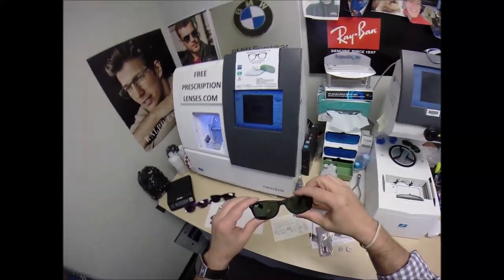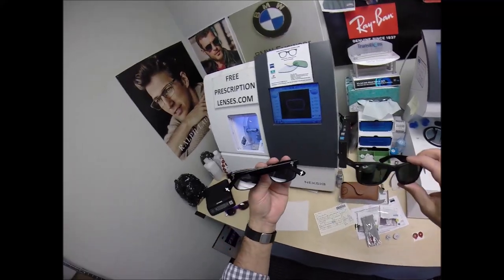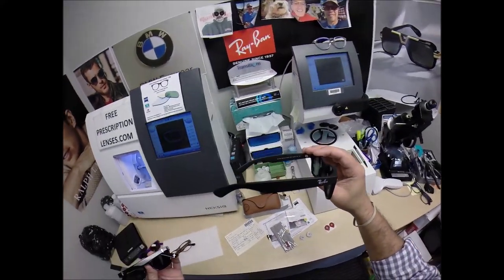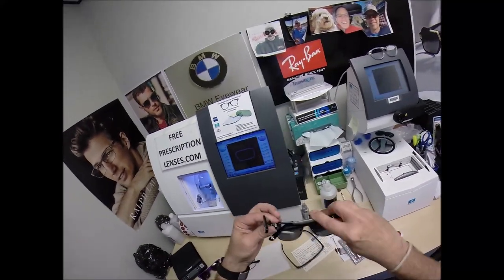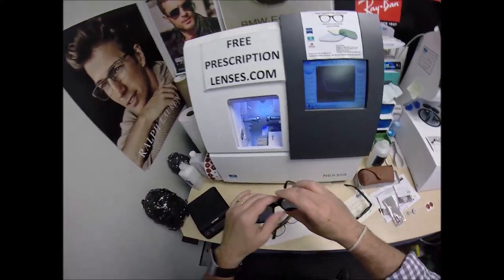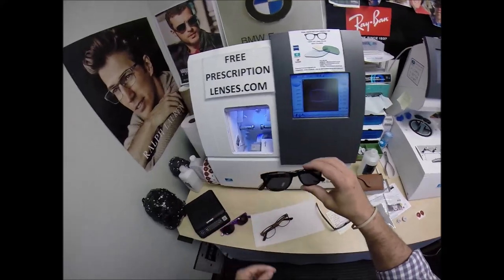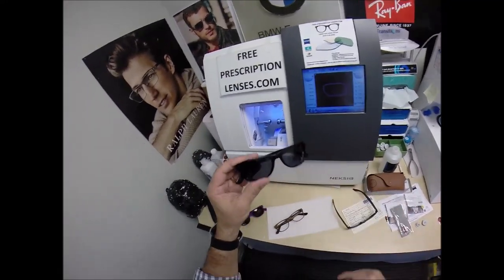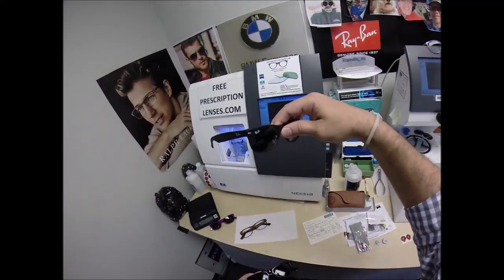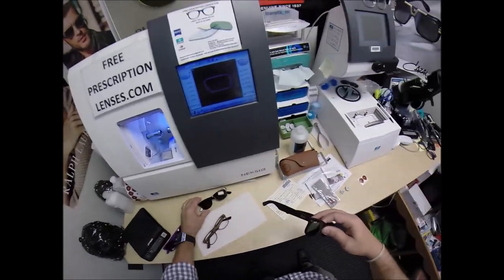They remind me of something else — could it be the new frames that I just designed, the Christian eyewear? This is Ray-Ban model number 2132. This frame is the John 316. People are telling me that I've worn this frame — it is identical to this frame. People who have worn this frame for many, many years are now wearing this one and cannot tell a difference.